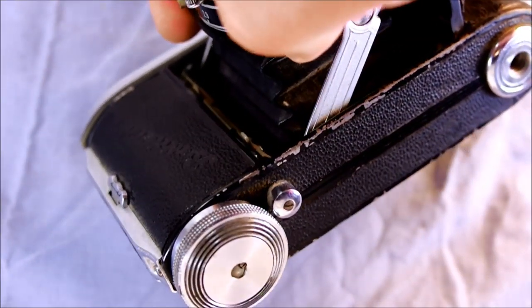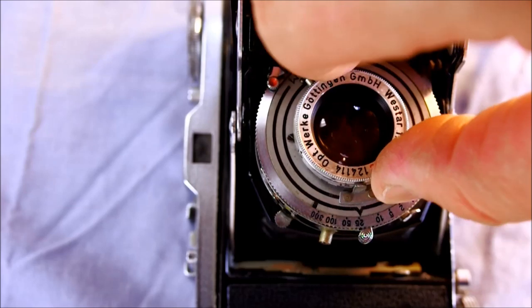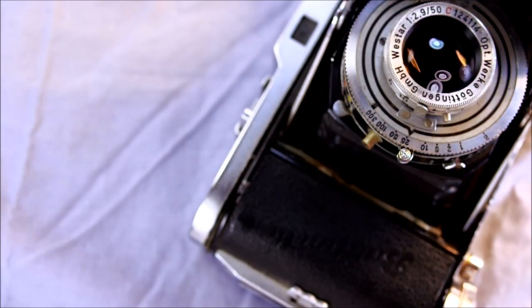On the aperture selector area there's a red dot next to f/5.6, and there's a corresponding red dot just past 10 - at the 12 meter mark - and that is your hyperfocal snapshot setting. As shown on the back, 12 meters at f/5.6 puts everything from 5 meters to infinity in focus. If you just leave it at these settings you can snap away without worrying about taking focus readings unless the subject is within 15 feet or 5 meters. Back before autofocus, hyperfocal distance and zone focusing were the only options.